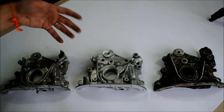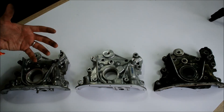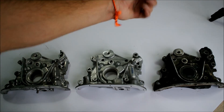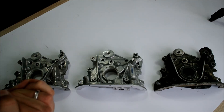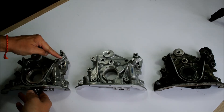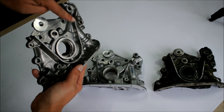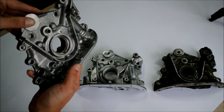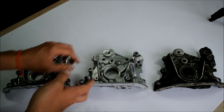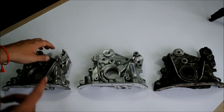Looking at the oil pumps like this, you will have a hard time noticing any significant differences between these three. And that of course makes sense because this is pretty much the same part, and all of these three oil pumps will fit any 4G engine block. Some of the differences you can see just by looking at them — for example, this part here isn't on this oil pump, and this little ridge is a lot more pronounced on this one than on this one. But this is actually not a fitment issue, and as I said, all three will fit any 4G engine block.